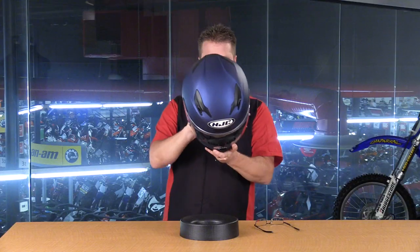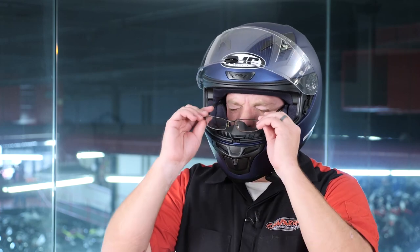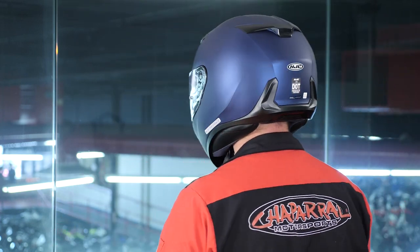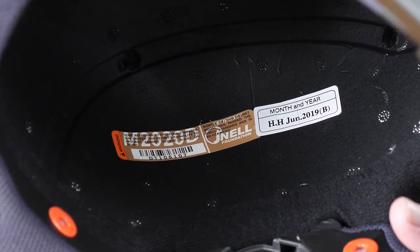Now let's try the helmet on. I typically wear a size small — this is a size large, 59 to 60 centimeters — so it'll be a bit big, but you'll get the idea. There's lots of room on the side, so it doesn't matter how thick your glasses arms are; you should have no problem. This helmet feels really good — nice feel on the inside and nice and light. And there you have it: the detailed breakdown of the HJC I-10, one of the least expensive Snell-rated helmets in the marketplace. Snell and DOT rated, just 3.8 pounds, anti-fog capable, great ventilation, and communications compatible.